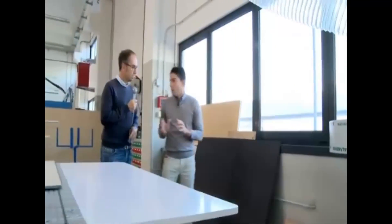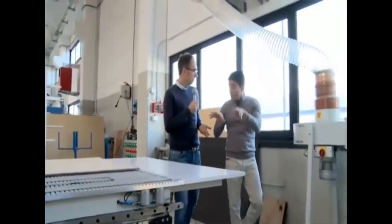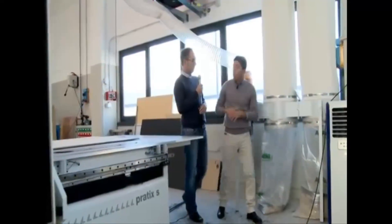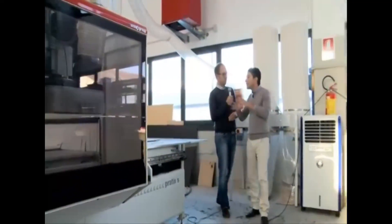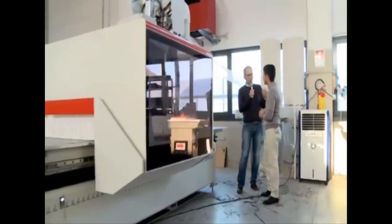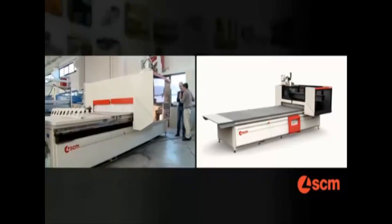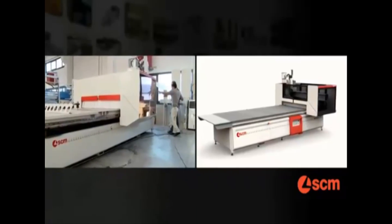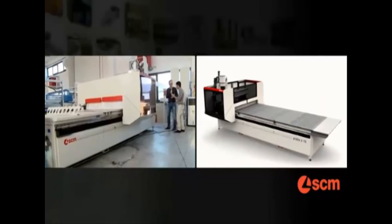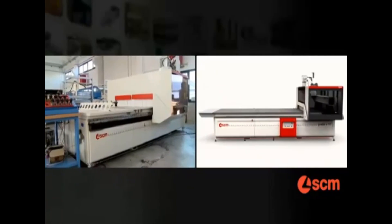Sure. As we know, one of the main problems that a joiner has is the space the machine occupies in the shop. With this one, we are able to guarantee it occupies half of the space normally required in this kind of market. So an equivalent machine from our competitors requires actually double the space of the Pratix S? Sure. In fact, I would like to show you that the front of the machine is exactly the same as the rear of the machine. That means the operator can load or unload in exactly the same way on the front and on the back.